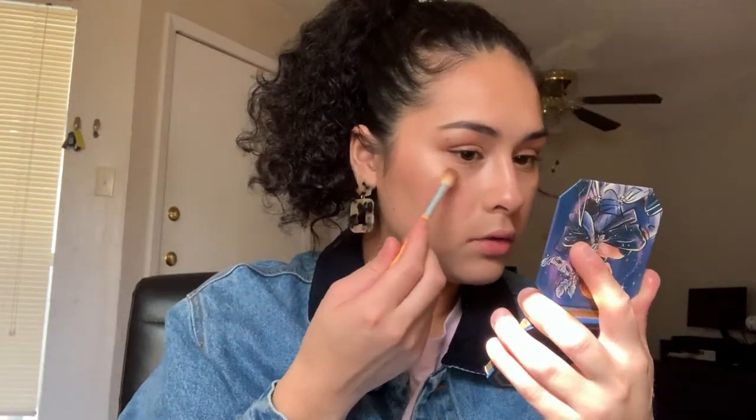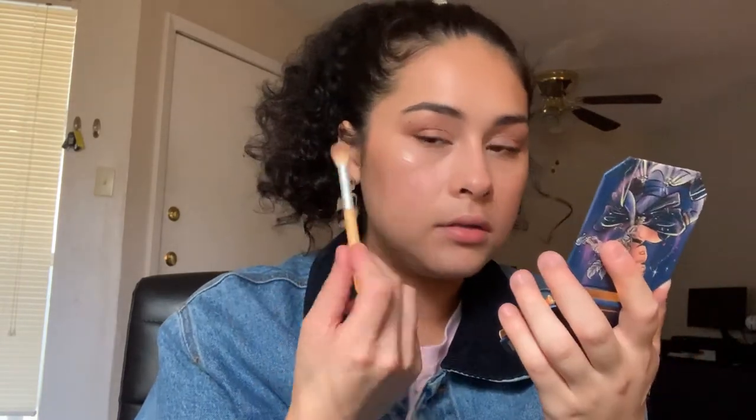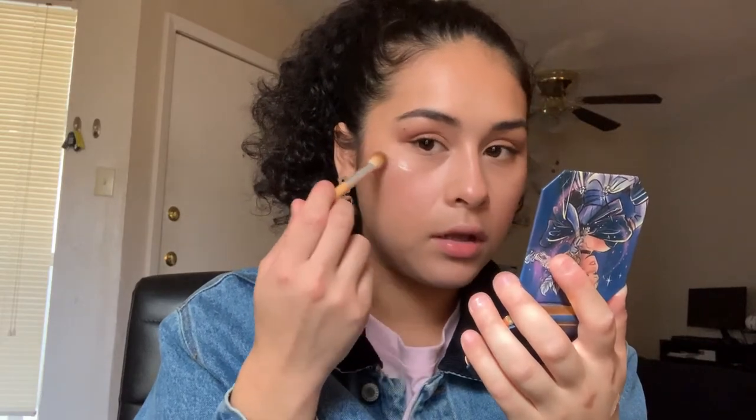For highlighter I'm using two things: my BECCA Highlighter in the color Opal, a cream highlighter, which I add on the high points of my face, down my nose bridge, cupid's bow, and brow bone. Then I'm also using the Color Pop Disney Collection Cinderella 'Horse and Carriage' pressed highlighter — it's very pigmented so I just add a tiny dot and dust it off before applying it where I want a little extra shine.